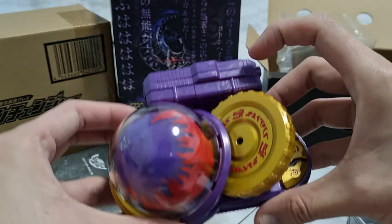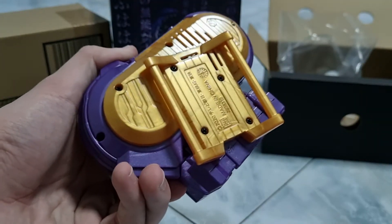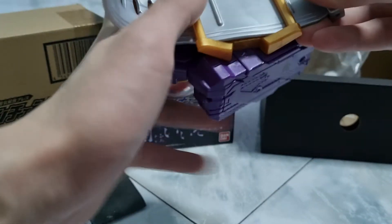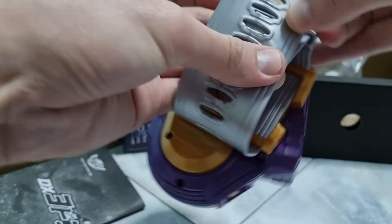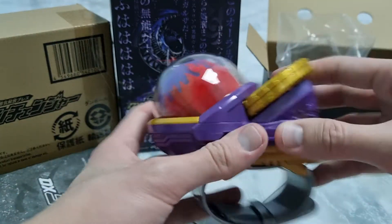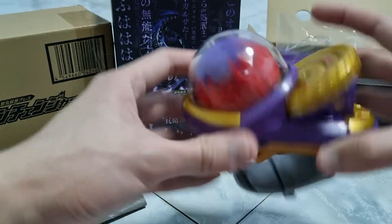Change — all right, here we go. So you have it with the strap on, then the changer — yes, because here, okay.